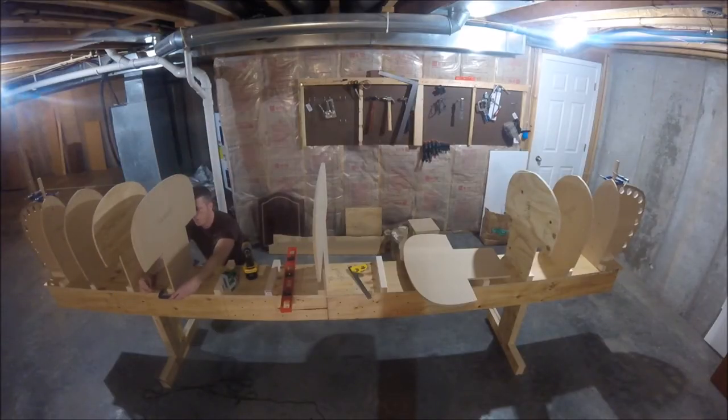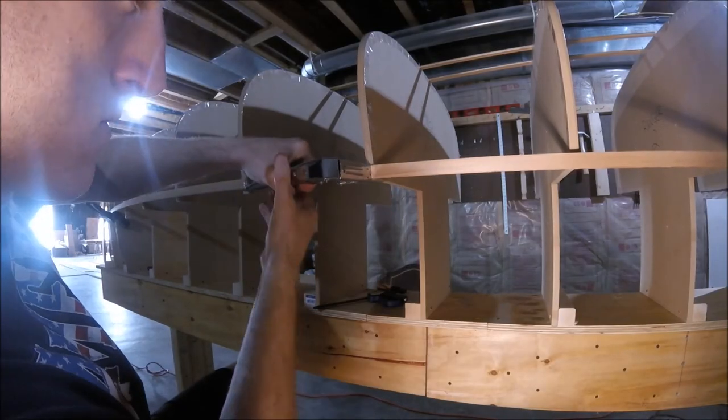Next time, we're going to be attaching the station mold, and then finally we'll be able to add on some strips. See you next time.